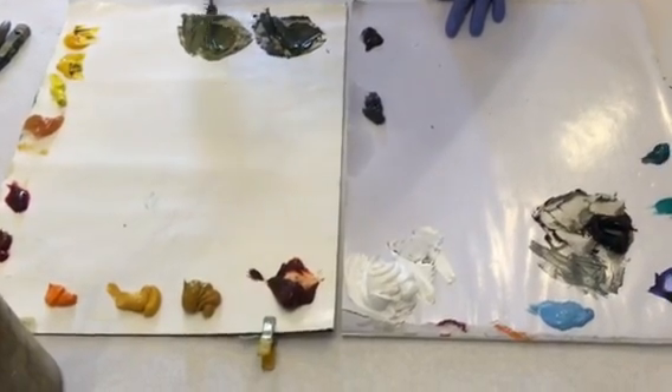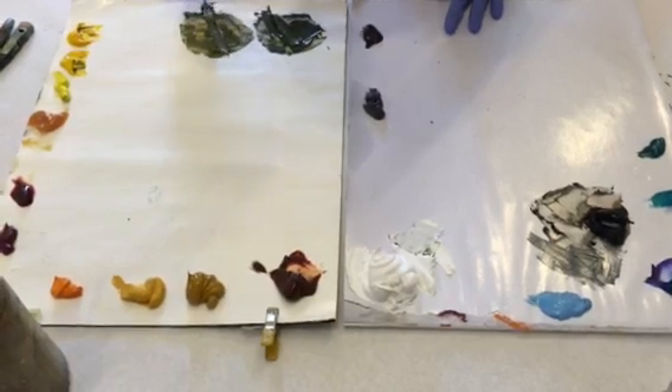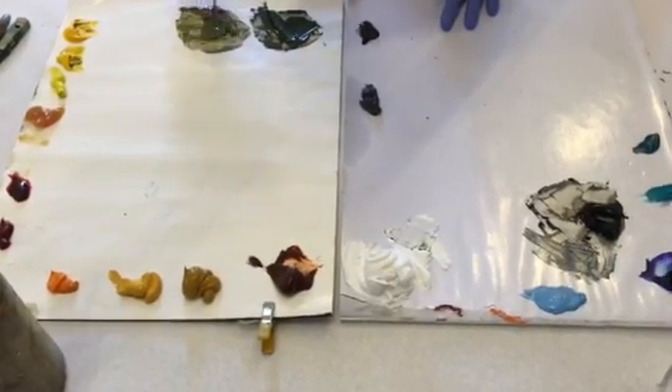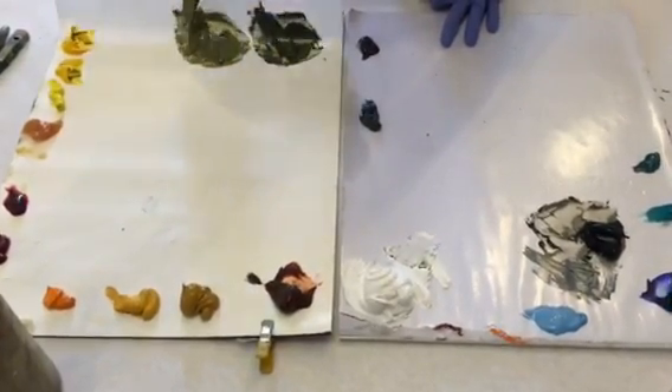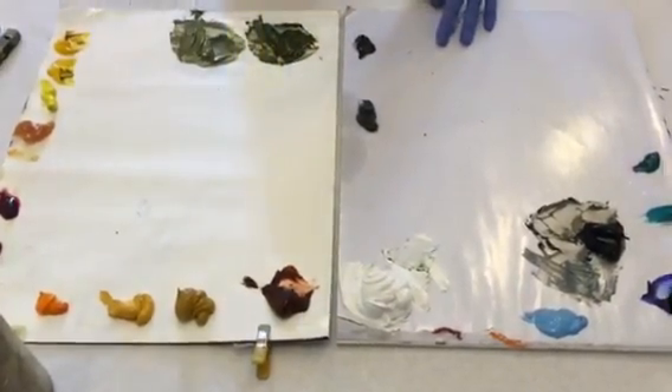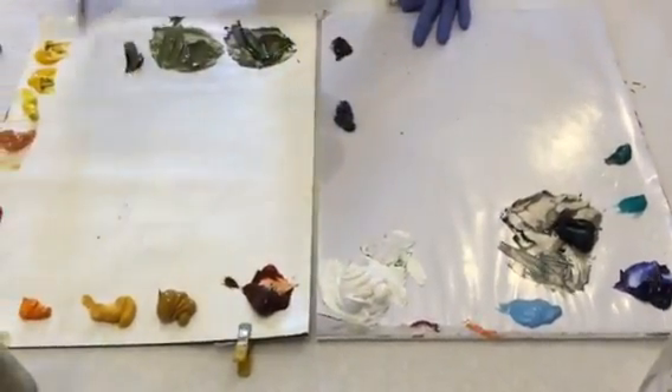It wouldn't matter which one — if you want it to be a little more yellow, use the yellow; if you want it to be a little more blue, use the blue. Just put a tiny tad of pure color back in it, and it won't change the value. It really doesn't technically change the color; it just lifts it and brightens it up just a little bit.